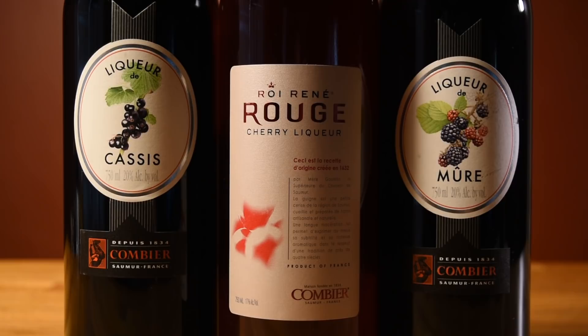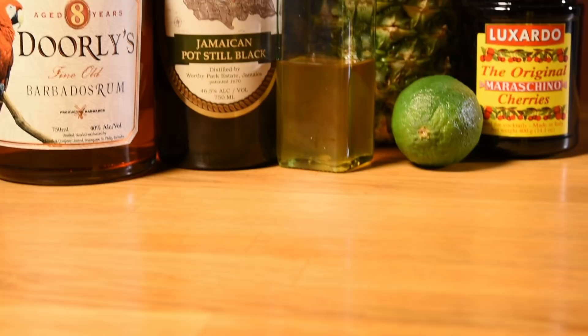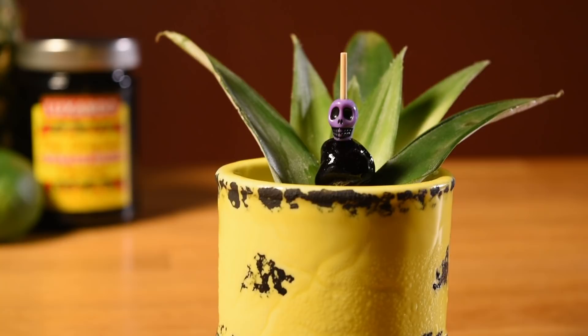This being a Don drink, of course, calls for it to be blended. At home, I often ignore that advice and just shake it, particularly if I'm only making one or two of them. This one could also be shaken — you just want to shake it until most of the crushed ice is pulverized or dissolved. Since it calls for so little crushed ice, that won't be too hard to do. But if you want to make it easier on your shaking arm, the blender is the way to go.